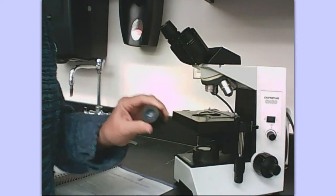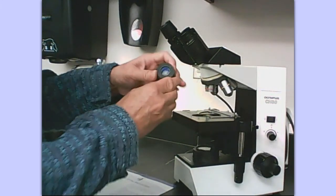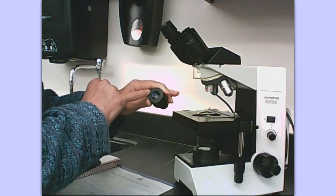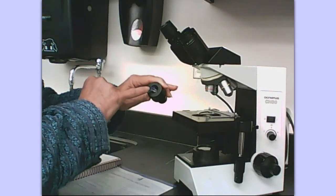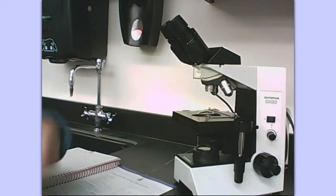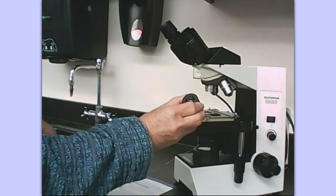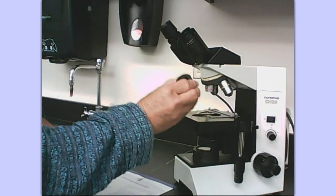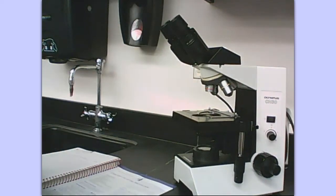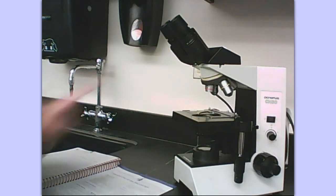Get in the habit of always using both eyes when you're looking into the microscope. The eyepiece or ocular is a lens and it has a specific magnification. If you read here, you will see that it says 10x. For this particular microscope, we have a magnification of 10x with the eyepiece or ocular lens. Some microscopes you might come across may have 15x.